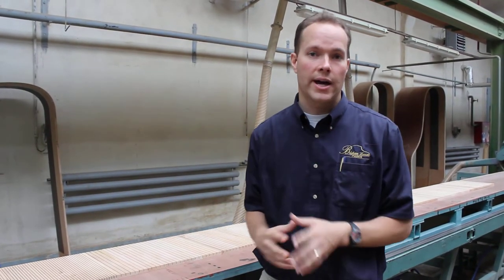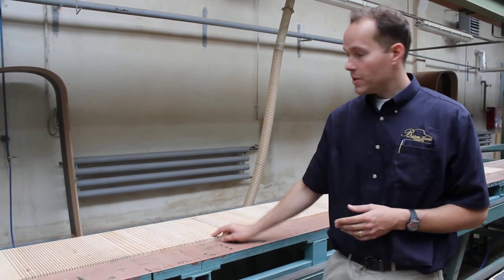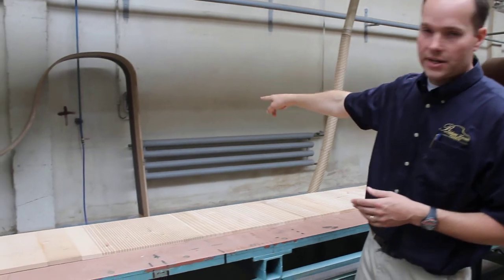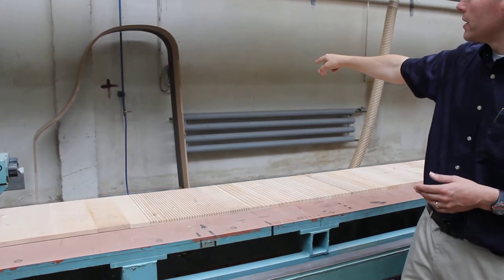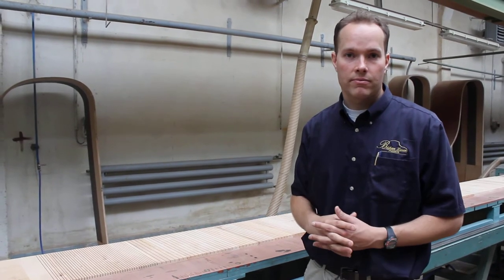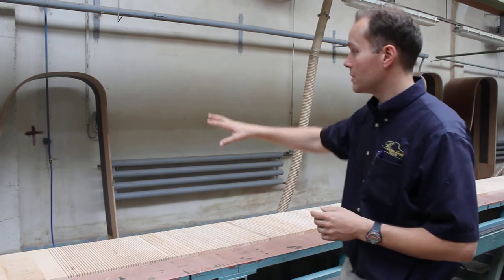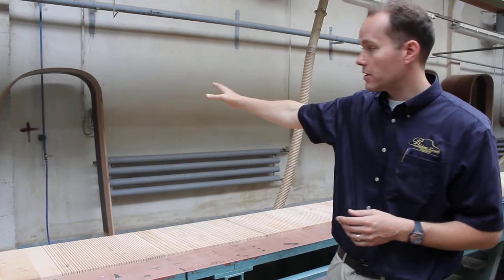So this is the outer rim — that big, distinctive grand piano shape there. That's the outer rim, which will later be covered in veneer and finished in either high-polish ebony, walnut, mahogany, or whatever it happens to be. That's the outside of the piano.